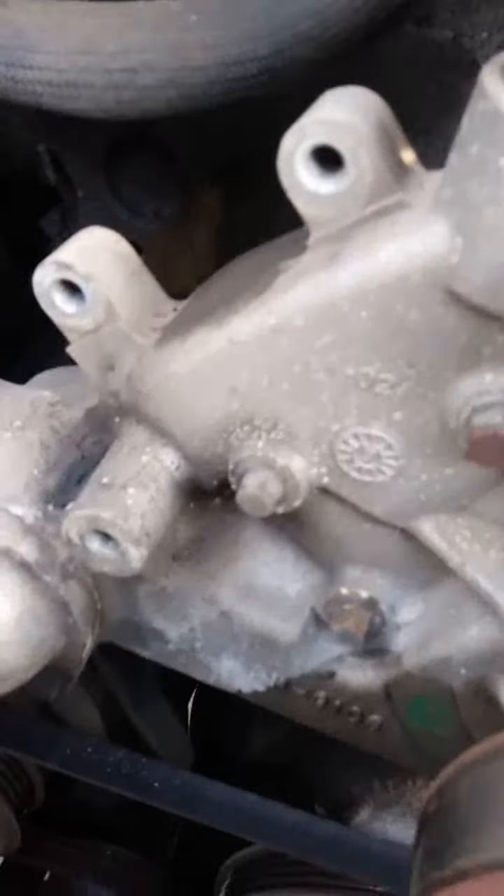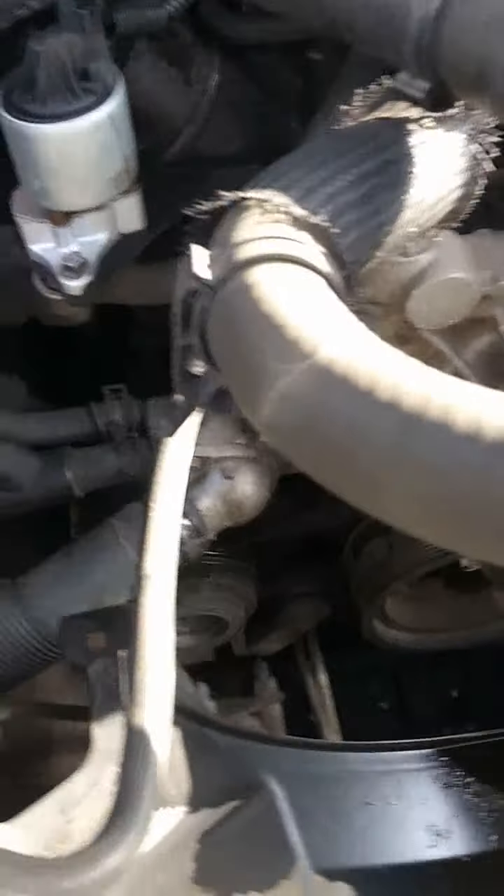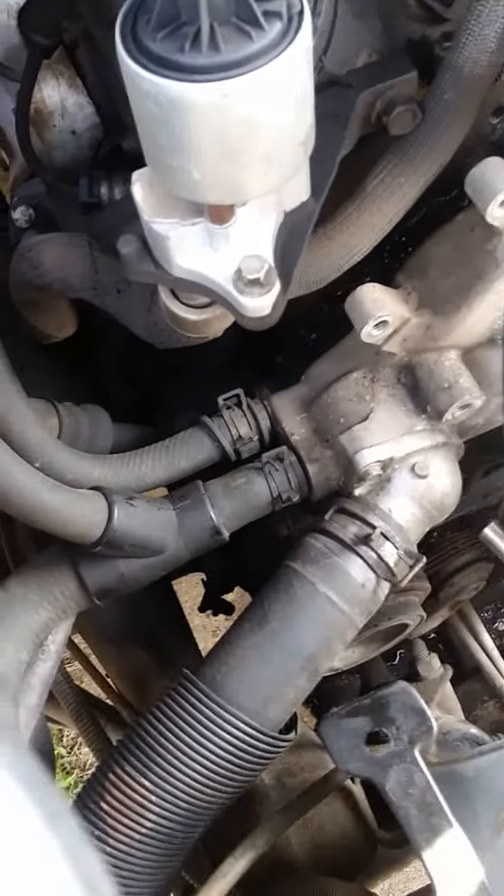The next thing we're going to do is take this off. We're going to loosen these two, bring those back, and pull it from the pump. This is the thermostat — we're going to take that out. To take the thermostat out, it's a 10mm socket. It's two bolts — one, two.